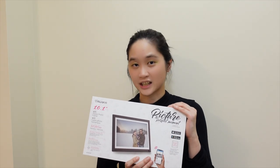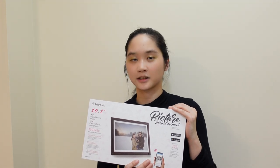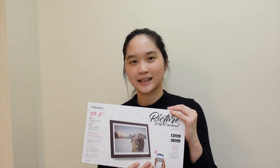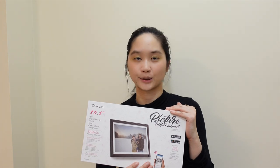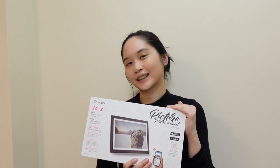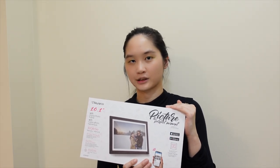I also really appreciate how the Aloratex app made it very easy to manage my frames. The process of sending photos from my camera roll directly to the frame was intuitive, quick, and simple. If you're curious to learn more about this product, they are available at Best Buy — feel free to click on the link in the video description below.